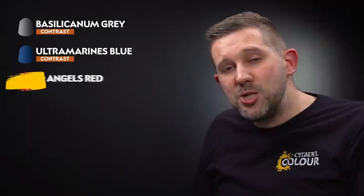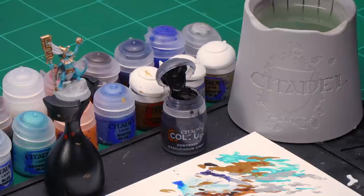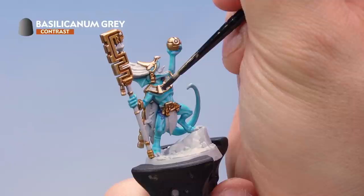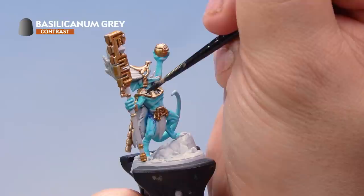Now let's paint the blue and red necklace. First we'll put a coat of Basilicanum Grey all over those ornaments, to slightly darken them and add contrast into the recesses. Grab your medium layer brush and take some Basilicanum Grey onto the palette with a tiny bit of water. Apply it onto the necklace section — the ornaments — and you'll notice straight away it falls nicely into the recesses between the bits of jewellery, adding a nice bit of contrast.